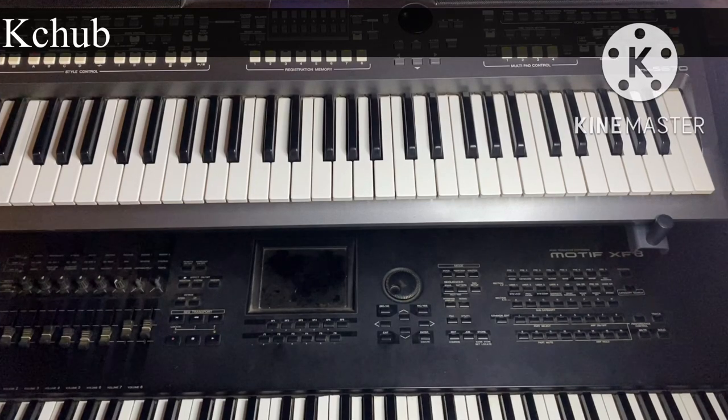Hello everyone and welcome to Casey this afternoon. Today I want to teach us how to use the auxiliary piano. I may not be teaching us everything, but the little I can put out today — we're going to be having some classes on this particular one subsequently. This is going to be the first for now.